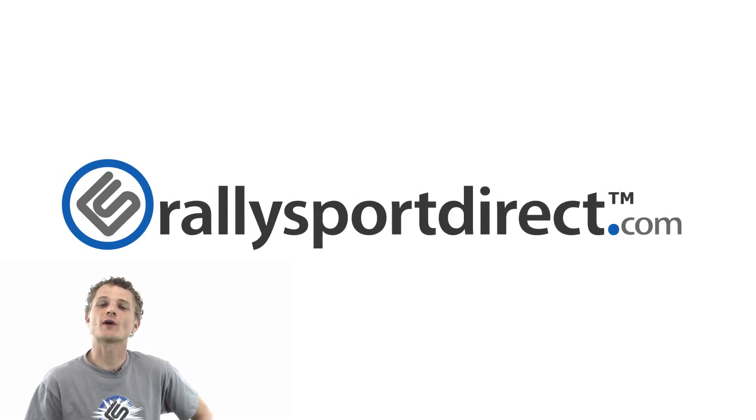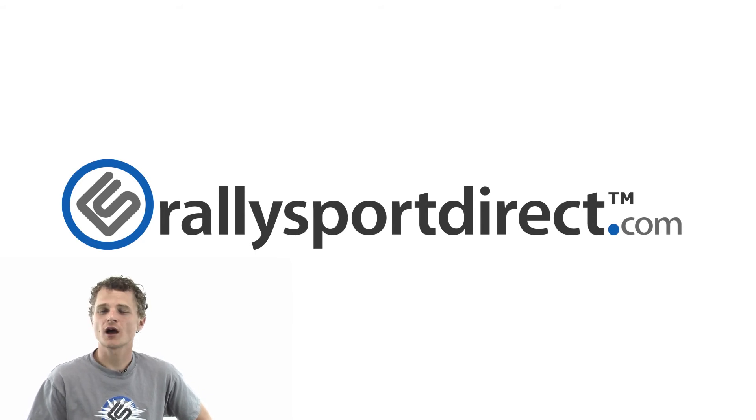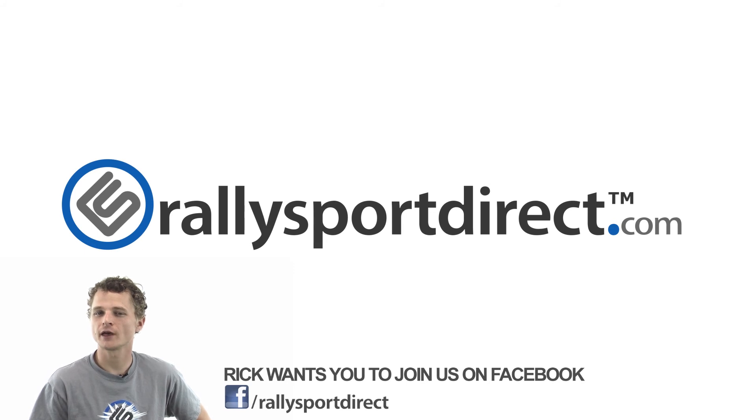Rick with RallySportDirect here. I've been thinking, and I really think you guys should come check us out on Facebook. Pretty sure of that. Yeah, just do it. Right now. Click the button. Facebook. See you there.